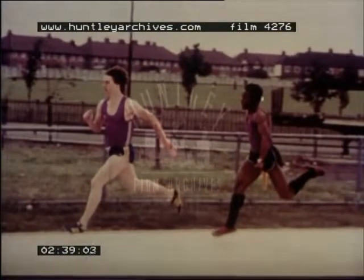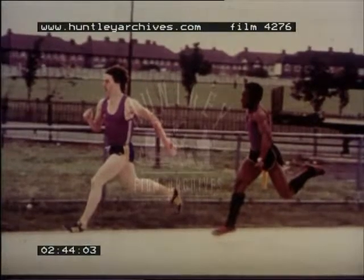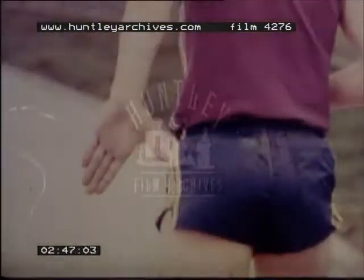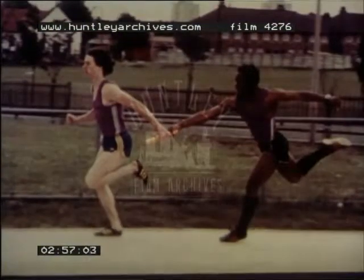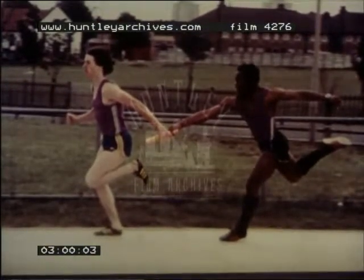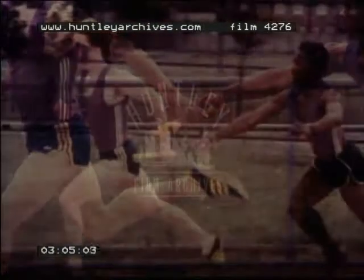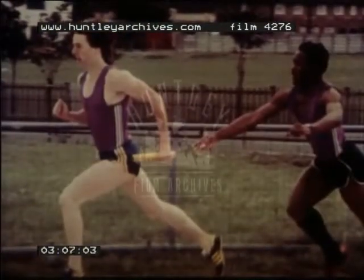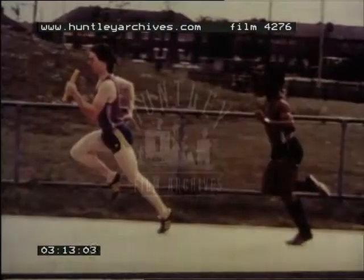Now to analyze the changeover. There are two possible techniques. In Britain we have adopted the upsweep pass. In this, the receiving hand is thrust back with a wide V between thumb and forefinger. The baton is passed with the two hands touching, leaving a long end of the baton free to be passed on for the next exchange. There should be the greatest gap possible between the runners, and both men should be moving at top speed at the moment of exchange. There must be no pause in either sprinter's action.